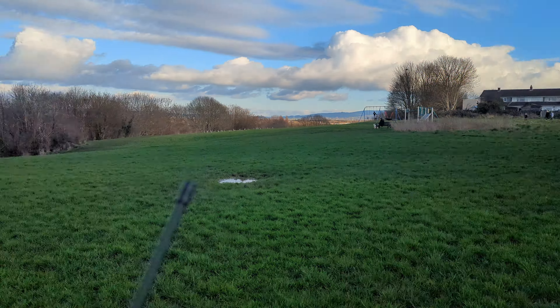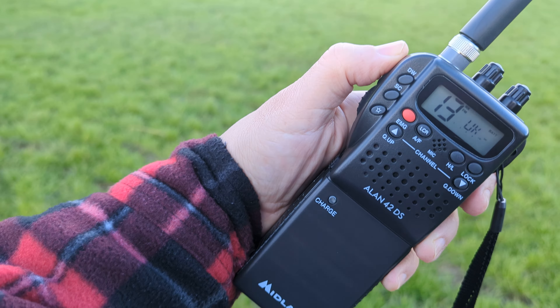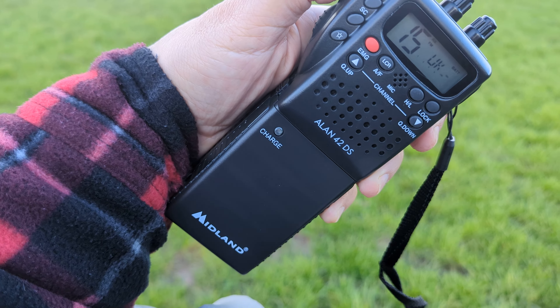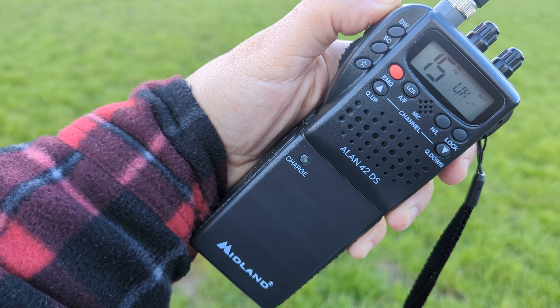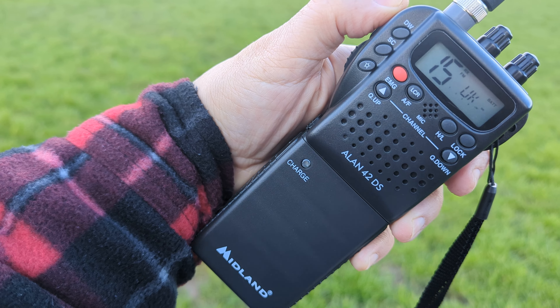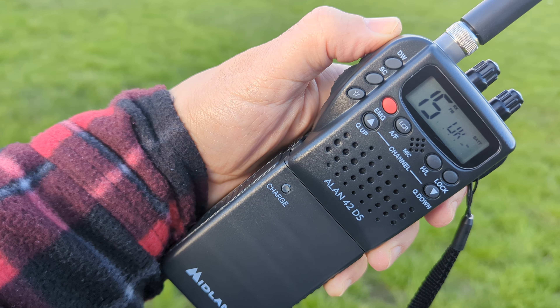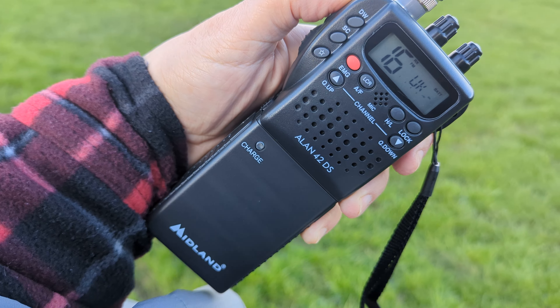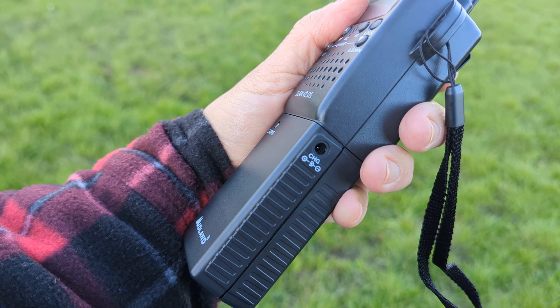So Southwest UK, out here on a dog walk. The Midland 42 comes with a car kit, a battery for your normal throwaway batteries, and another battery kit — rechargeable for your rechargeable batteries. There's a little DC charge input there.